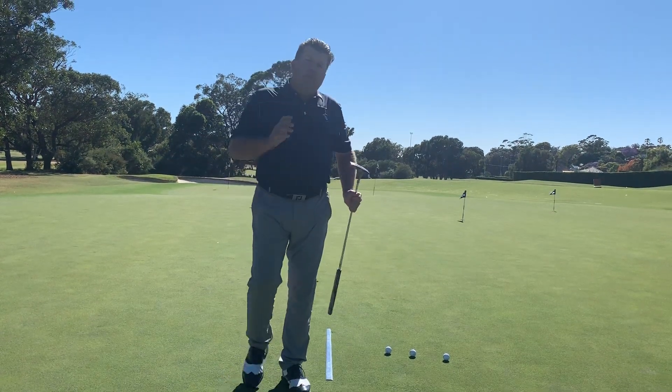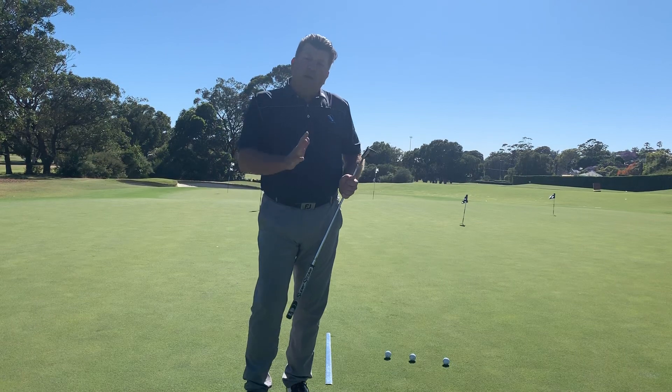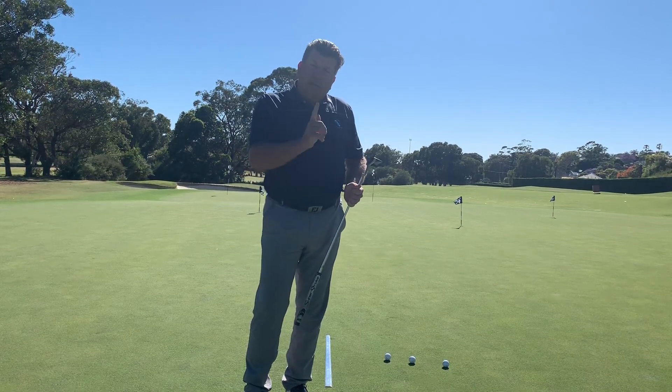Couldn't be happier with that. And the main focus there was to keep still and hit through the putt. Thanks for tuning in.